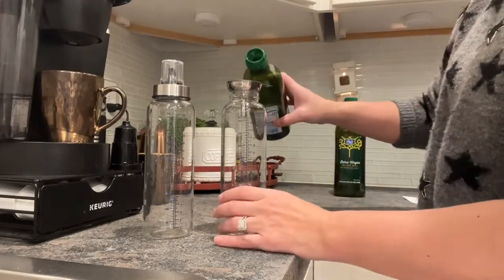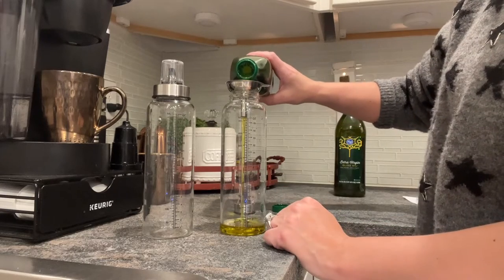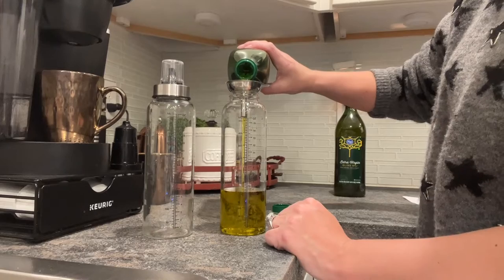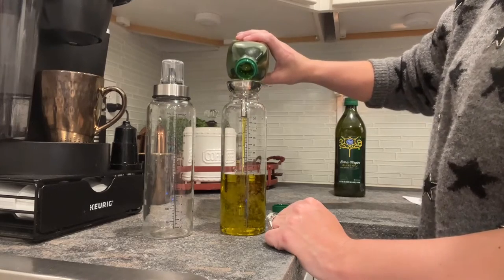Each bottle also comes with a dust cover so the top cover sealing design perfectly prevents external dust from getting in, which can keep our olive oil or vinegar lasting longer and fresher.